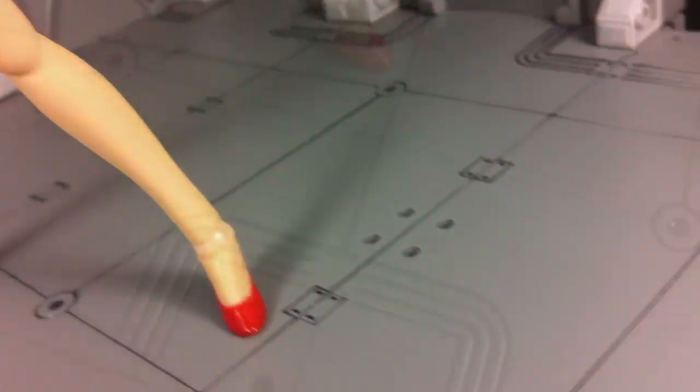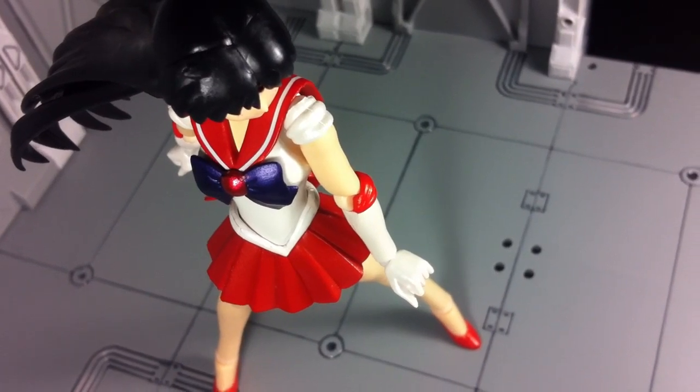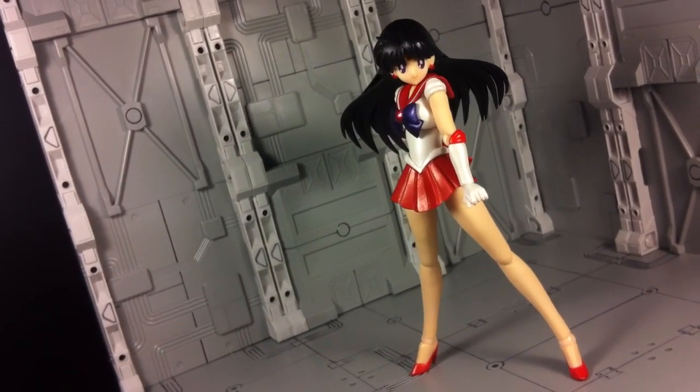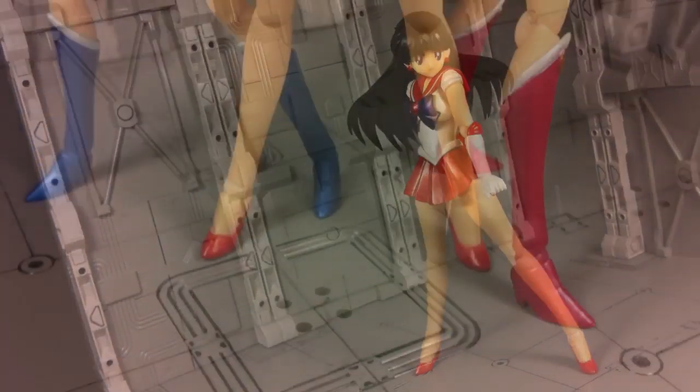With SH Figuarts Sailor Mars being more or less a repaint of Sailor Moon, there's nothing much I could have said about this toy that you didn't already know. It's a really good figure, and that's kind of it. Sure, I would have loved to have seen minor changes and an included fire effect part, but nothing presented here is truly damaging.